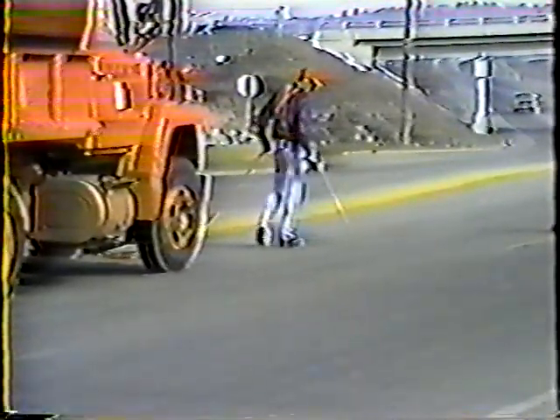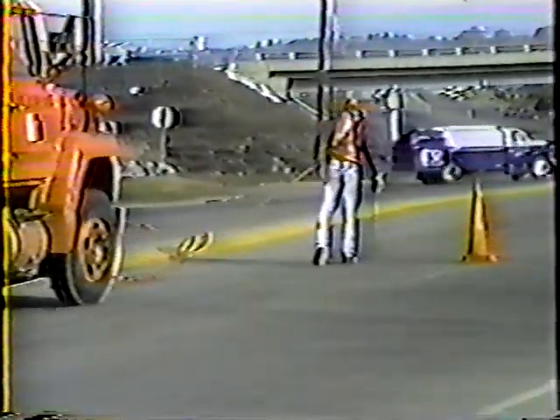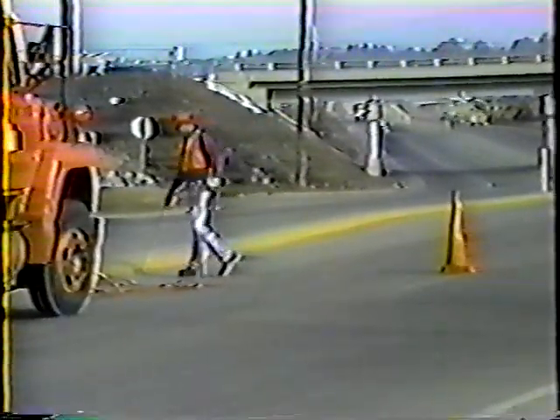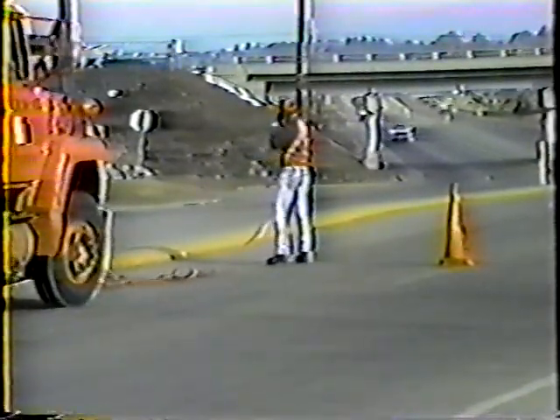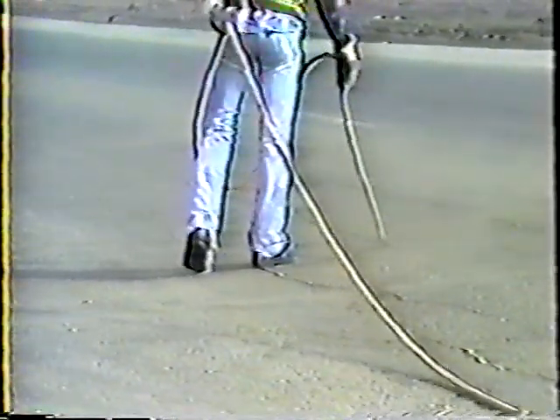When the traffic control is in place, the operation can begin. As you can see, the first step is cleaning the cracks, and in this case they're being cleaned with the air blast method. The first thing you should notice are the goggles. This is one operation where eye protection is an absolute necessity. Flying debris can cause serious injury if you don't take all the necessary precautions.